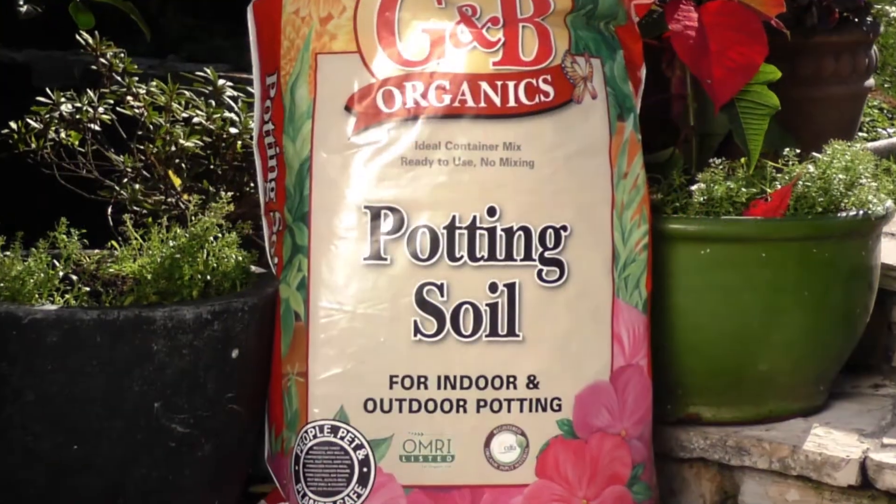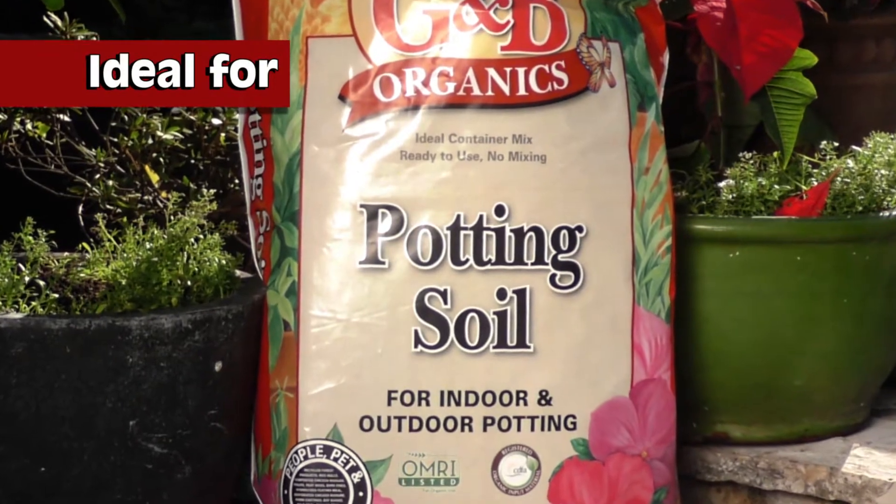GMB Organics Potting Soil for indoor and outdoor potting is ideal for container planting or raised beds.